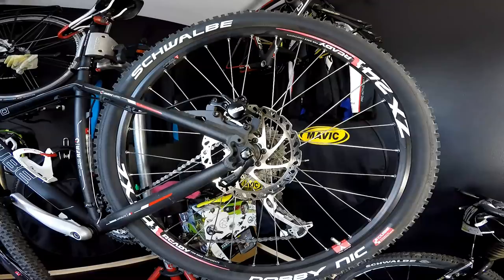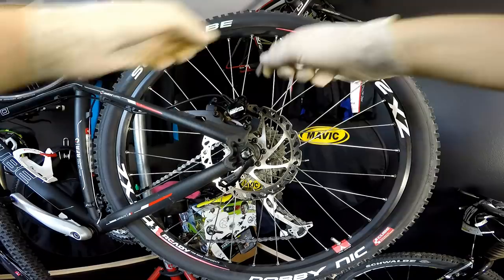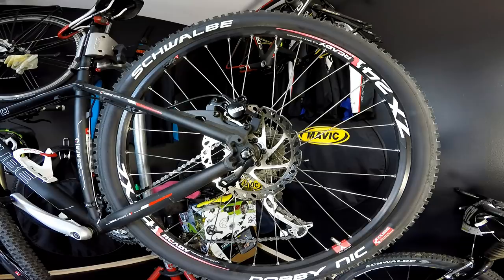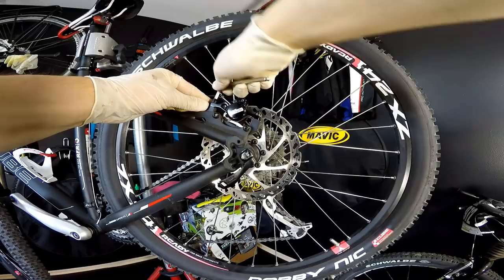These are not worn down, so what's the problem? The problem is that when my friend was removing the wheels from the bike and putting them back, sometimes the caliper goes out of alignment. I know some guys who have to re-adjust their calipers after almost every time they remove the wheels. I'm going to show you some very basic tips — including one we often forget about.